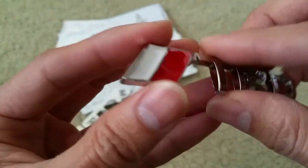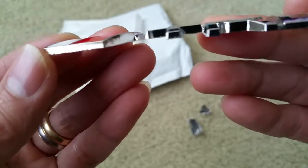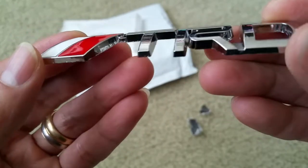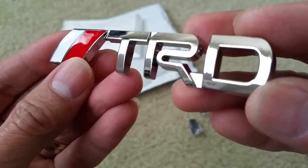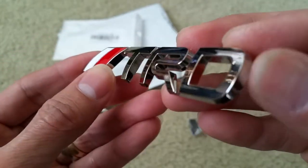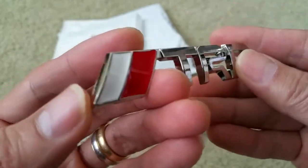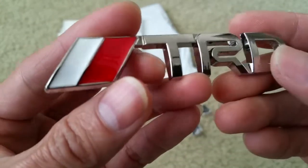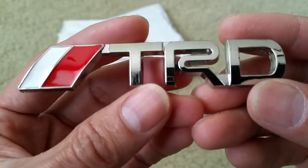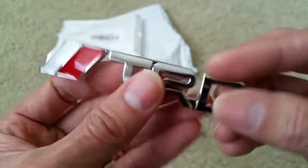Alright guys, so this is a quick unboxing for you to check out. I was gonna buy within the US but they wanted pretty expensive prices, so I figured I'd wait a couple weeks. Actually it came pretty fast — it came through the air, I believe less than a week.